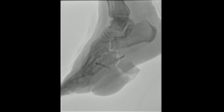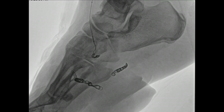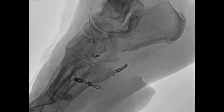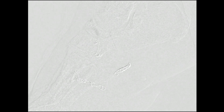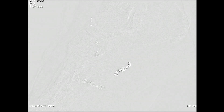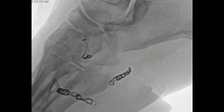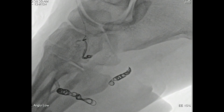We went into that branch and deployed some coils, and also put some onyx in there. The onyx was deployed through the directional microcatheter. One challenge was with the coil — we almost lost it back up into the feeding vessel and had trouble disconnecting it, but eventually it disconnected. You can see that branch which was filling the aneurysm is now occluded.